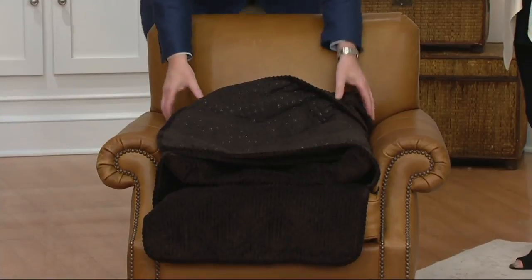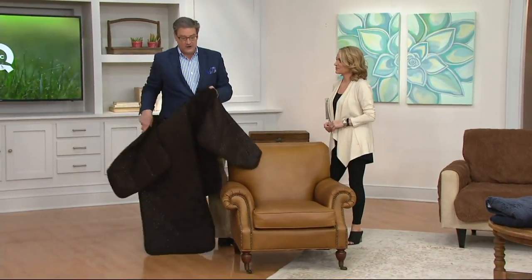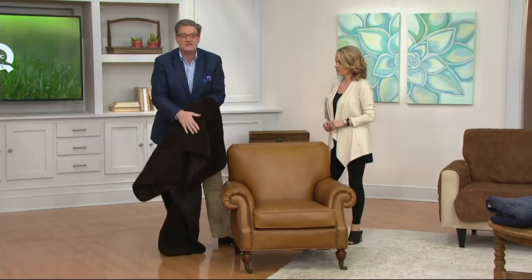The gripper pads keep it in place. And I want to show how easy it is to put on and take off — minutes, not even. What I do is fold it in on itself because that contains the dog hair, pet hair, potato chip crumbs, popcorn, whatever. Shake it out, throw it in the washing machine, put it in the dryer. The more you wash and dry this fabric, the softer it becomes.